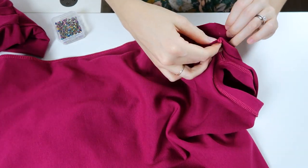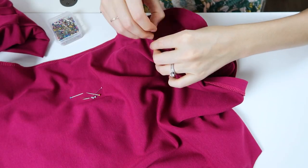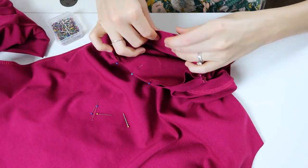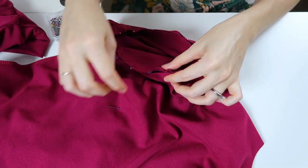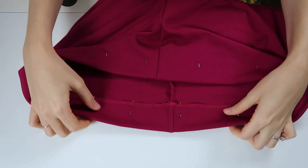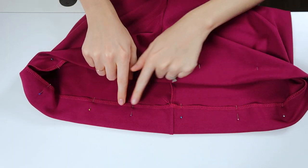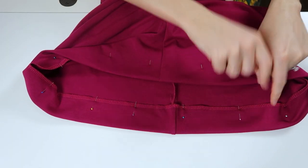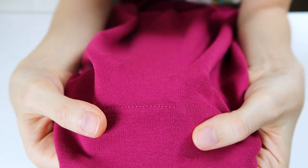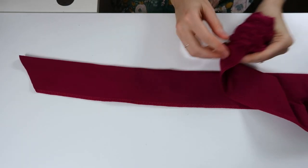Use the ease stitch to set in the sleeve and ease it into the curve. Match up your matching points on the underside of the arm opening, then pull one of the threads to ease in the top of the sleeve over the shoulder. Stitch the sleeve and move on to the hem. Serge the edge and turn up two inches for a hem, then stitch into that serging line with a lightning bolt stitch — it has stretch to it so you don't have to worry about any popping seams. And the hem is complete.